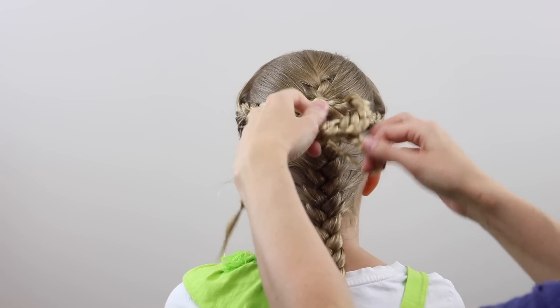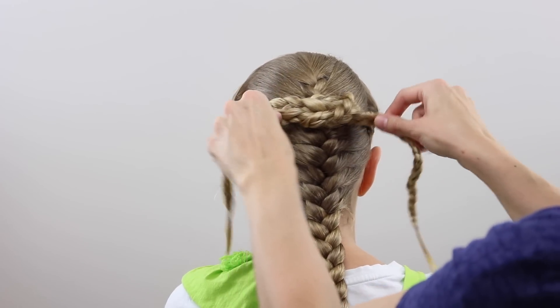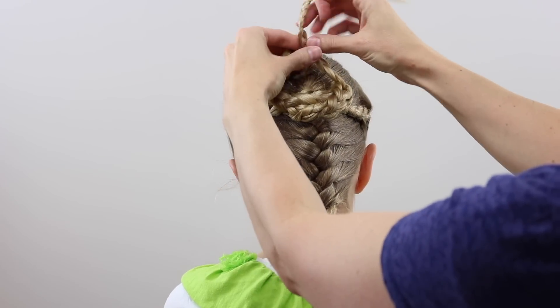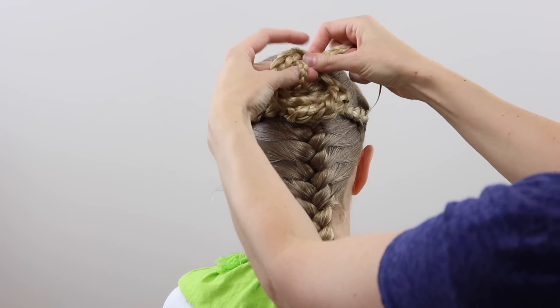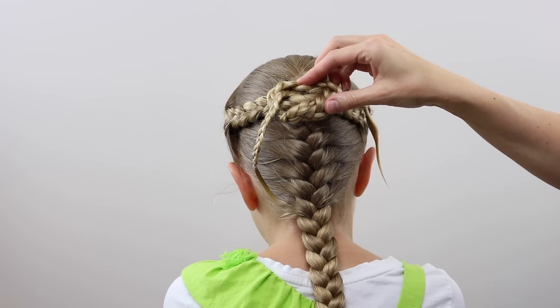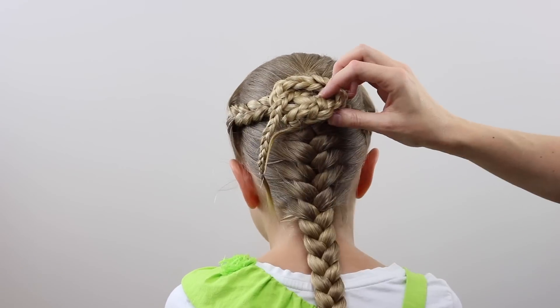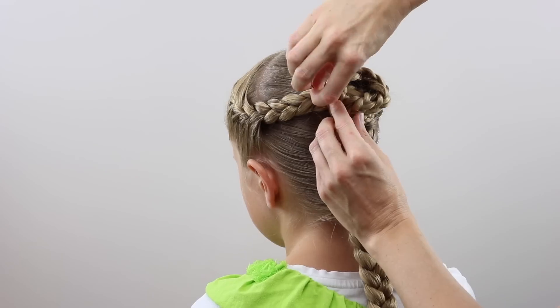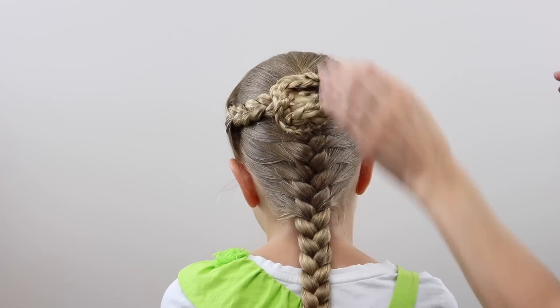Then pass the left one up and over the right one again to create another knot, and kind of flip them upwards to make another half knot. That's about all I can do with her length of hair for this. So I'm going to secure it with a few bobby pins and then just tuck those ends up, wrap them around, and hide those tails and elastics under everything.